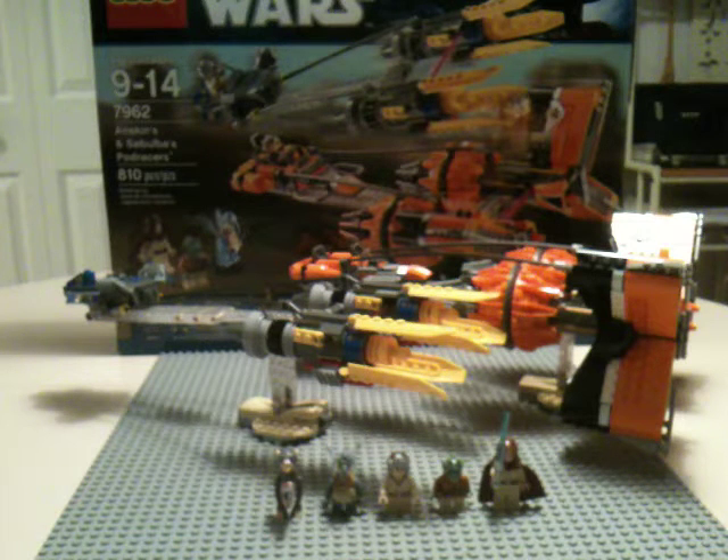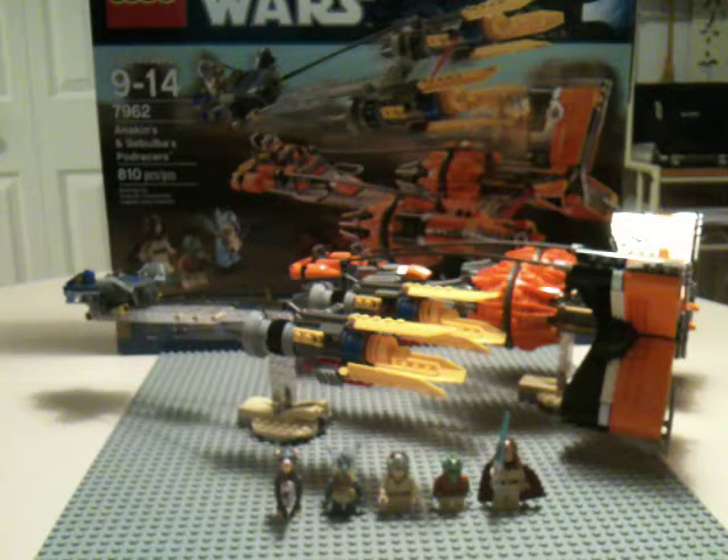Hey guys! I'm doing the last review I have for you guys for the 2011 Summer line sets. It's on Anakin and Sebulba's Podracers. I like the Podracers. Episode one I don't love because of the Podracers, but I love the set nonetheless.